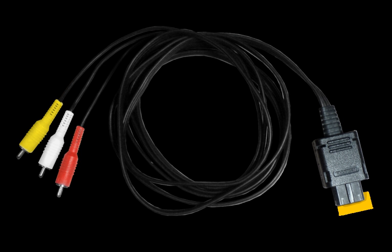The Game Boy Player allows Game Boy games to be played on the television, using either a GameCube controller or a connected Game Boy Advance, which connects to the standard controller port.